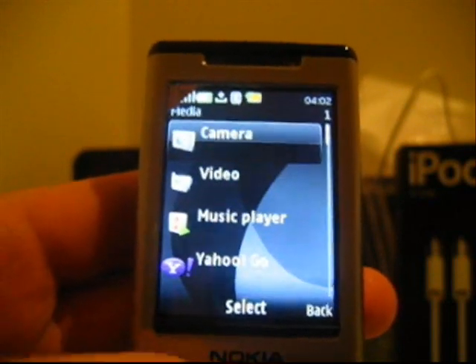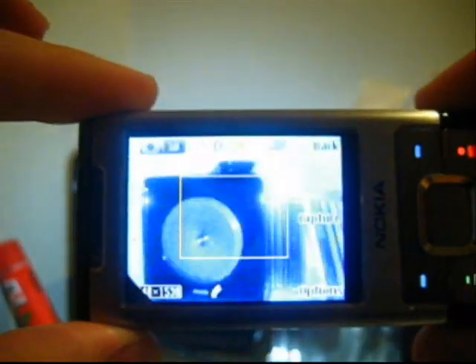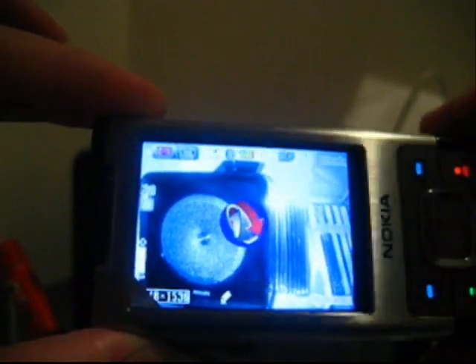The camera is very easy to use. Just press the shutter button halfway to focus. When it turns green, click, and the photo is taken.